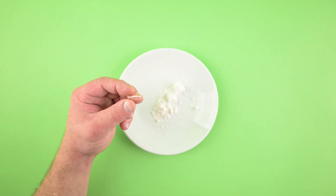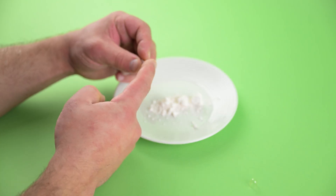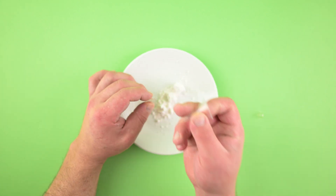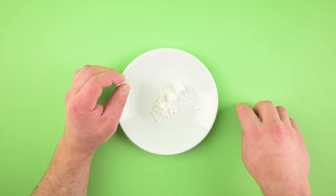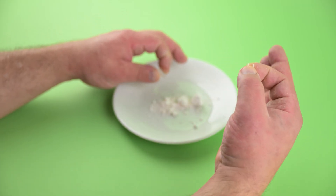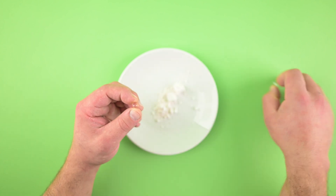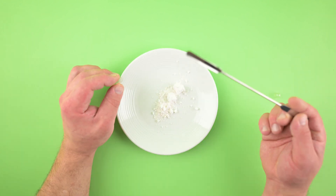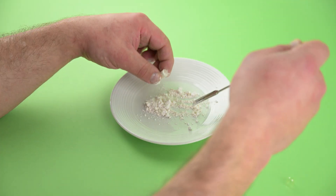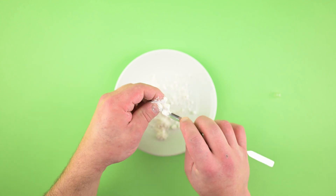We're going to take this capsule, take off the cap, and just fill the body — pack it as hard as we can until no more can be packed in there. You can do this a couple ways: you can use a little funnel or just use your hands. Because we're not filling the cap, we just want to know how much fits in the body, since that's how you use a capsule filling machine. I'm just going to use a spoon — this is a lab spoon specifically designed for a triple zero capsule. Make sure the top is completely level.